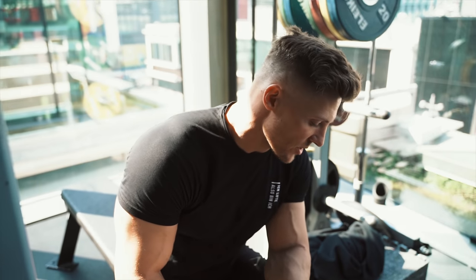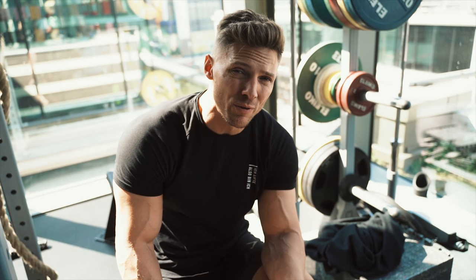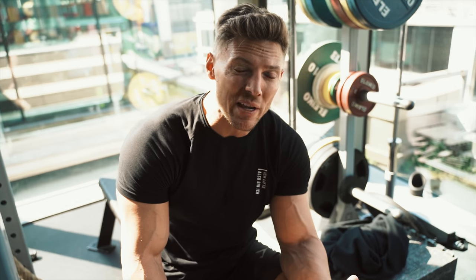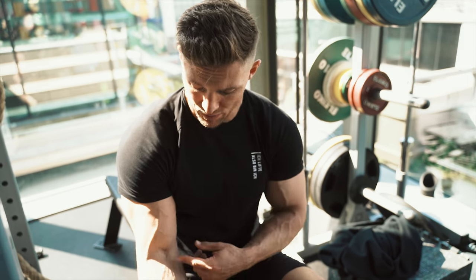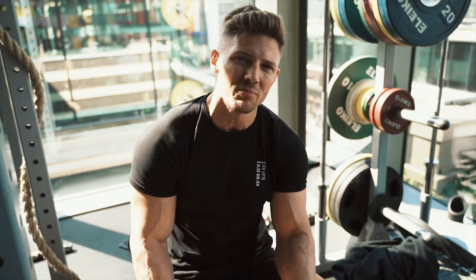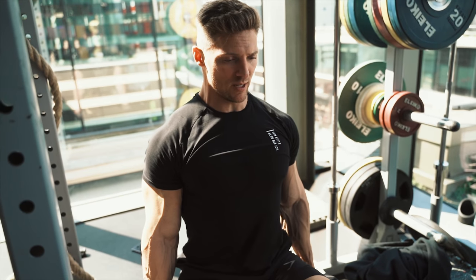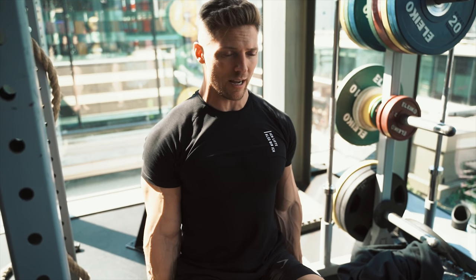Alright, time for dessert - bicep curls. We're going to do two different things for biceps. If your biceps are lagging, you can add a third exercise of your choice. If you have a weak bicep peak, maybe do a concentration curl. If you're lagging more length, maybe do a preacher curl. We're going to start off with dumbbell hammer curls, seated, 15 reps, squeezing those shoulder blades down and back, elbows to the side.